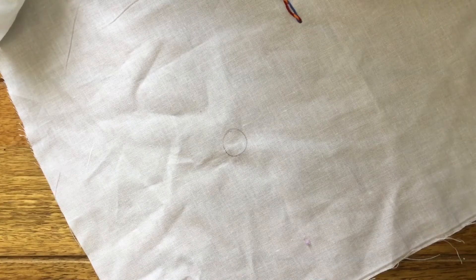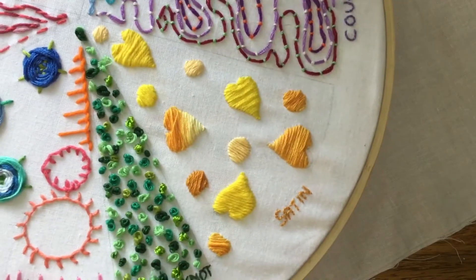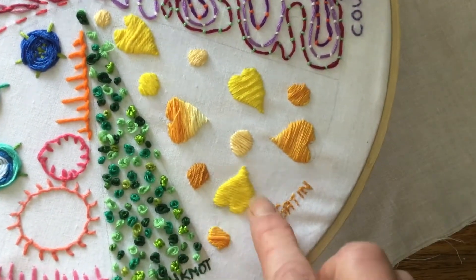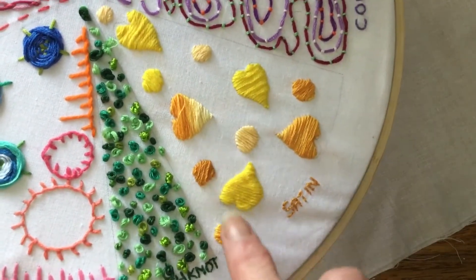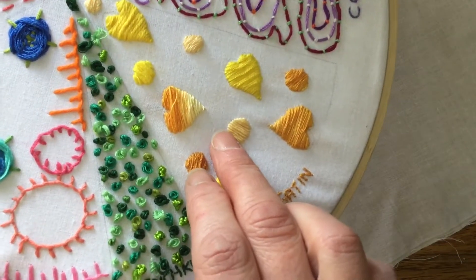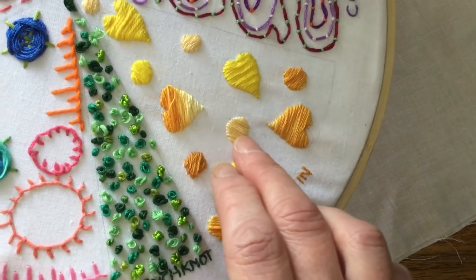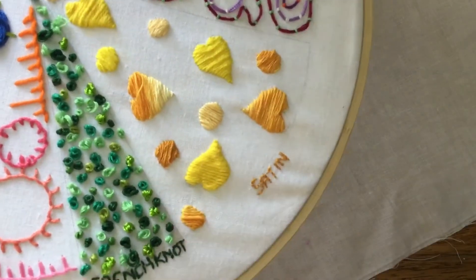In this video I'll show you satin stitch. I always think of satin stitch as like colouring in but using embroidery thread. Here the hearts and the circles have been embroidered, and you can see it's very simple — it's just a case of embroidering your thread right next to the previous thread where it's come through the fabric, so it's sort of filling up an area with thread.